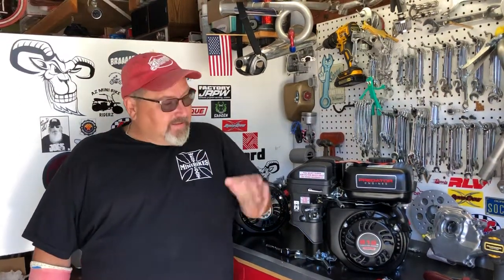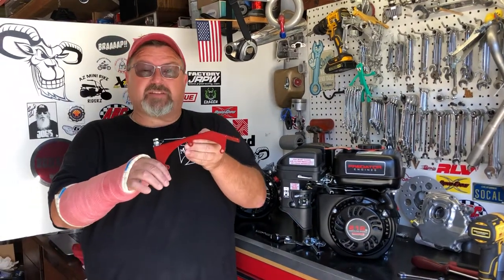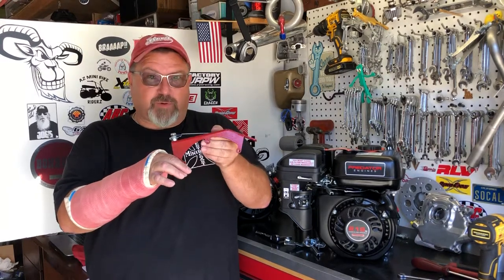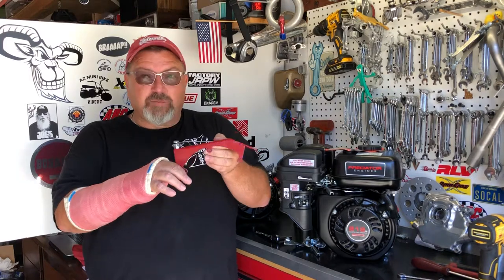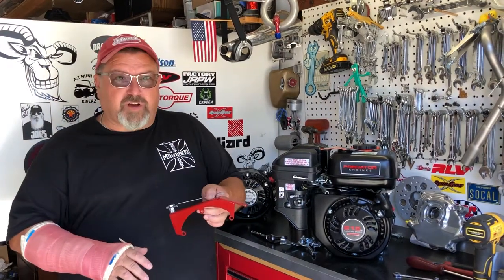Hi and welcome to OMB Warehouse presents the Grey Goat Garage. I'm Eric, I am the Grey Goat. Today what we're gonna do is we're gonna install one of the most popular throttle assemblies for the Predator 212 or even the clone engines. This is the governed throttle assembly, not for ungoverned engines — we have a different part for that. But today we're gonna install this part on this brand new Predator 212 engine.